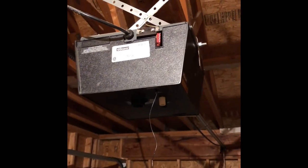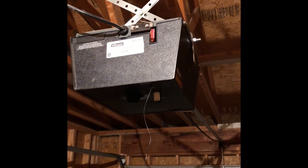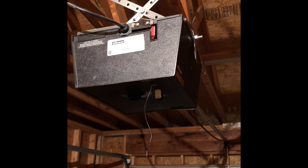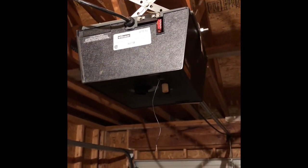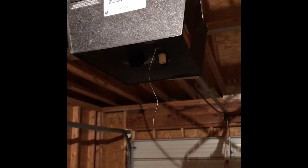I'm going to show you how to increase the range of your ancient garage door opener. When I moved into this house, the owner hadn't used the garage door opener for over 15 years. He told me he's never had a remote for it from when he bought the house.